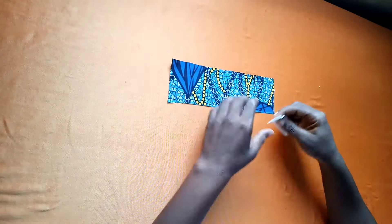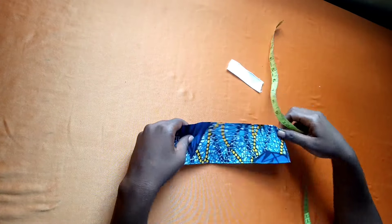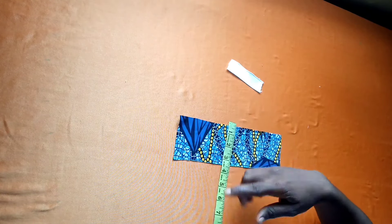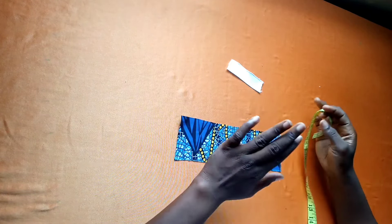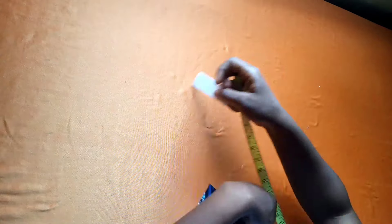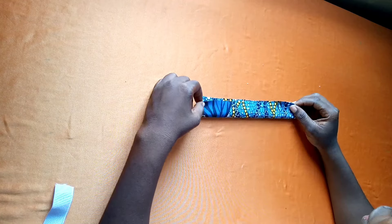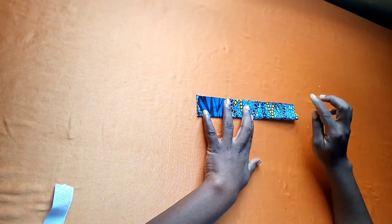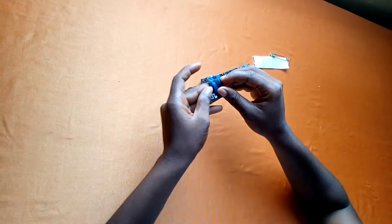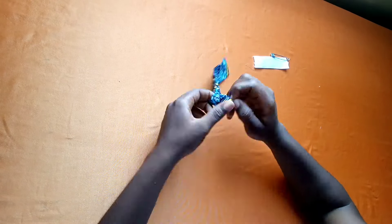For the elastic casing I cut out a fabric piece that is 10 inches length by 3.5 inches width, and my elastic is 3 inches. I'm going to fold this fabric in half and sew on it. After sewing, I turn the fabric inside out to the good face.